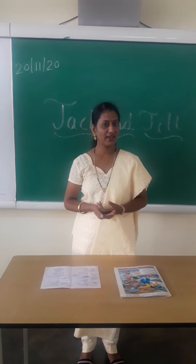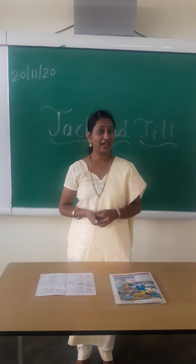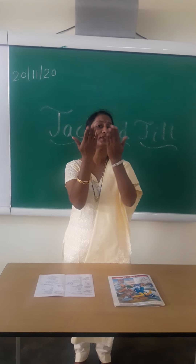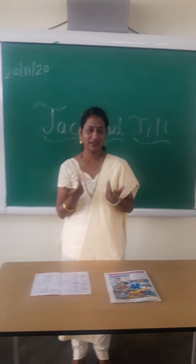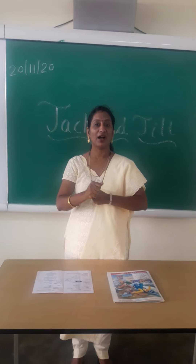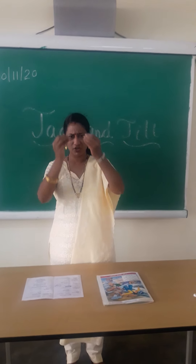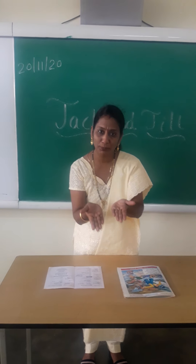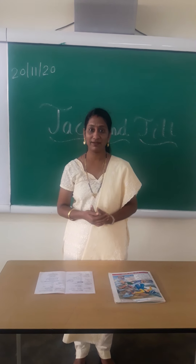And which is your next rhyme? Next rhyme is Ding Dong Bell. Now the action we will learn. Ding Dong Bell, Pussy in the well. Who put her in? Little Tommy Thin. Who pulled her out? Little Tommy Stout. What a naughty boy was that, who drowned poor Pussy Cat! Like this, you have to do the practice of another rhyme.